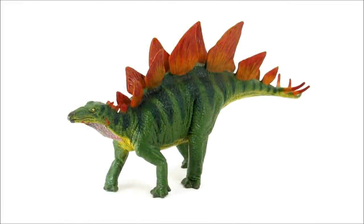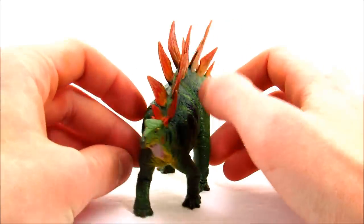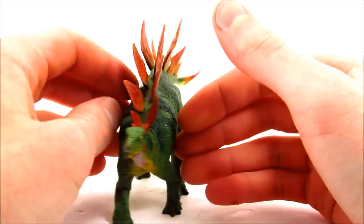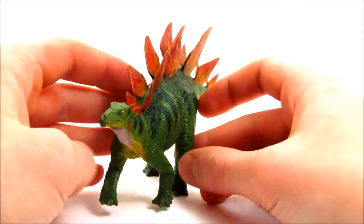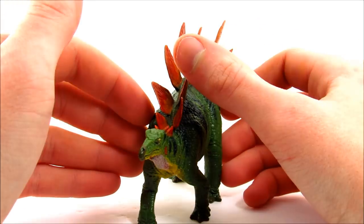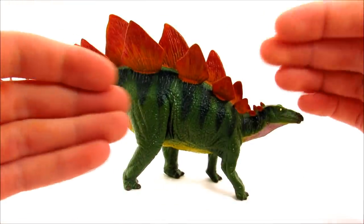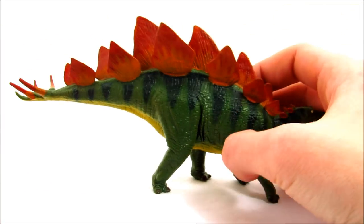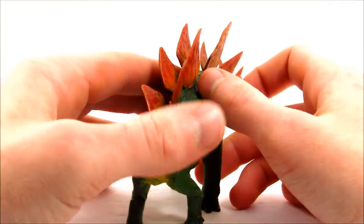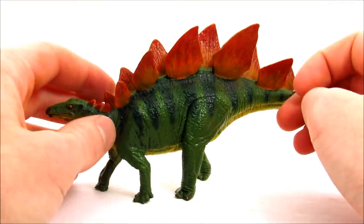Hey guys, Bioniclesaurus here, and in this video I'm going to be taking a look at the FavoriteCol Series 2 Stegosaurus. This figure might be my new favorite stegosaurus figure in my collection — previously that would have been the Wild Safari Dino Stegosaurus. I'm really falling in love with it: the pose, the shape, the silhouette of the whole model just looks so graceful and natural. FavoriteCol does a great job with their herbivores and this figure is no exception.